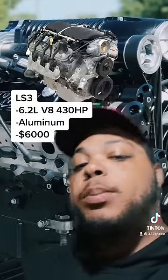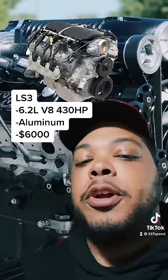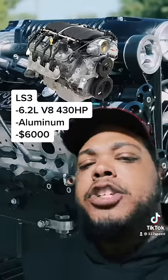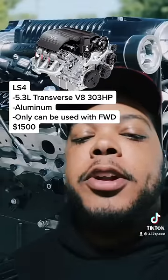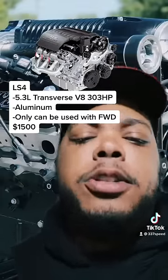Up next is the LS3, which is a 6.2 liter aluminum block V8 that had 430 horsepower. These were found in the 5th gen Camaros and later C6 Corvettes. Now the LS4 is an aluminum block 5.3 liter engine that came in the Impala SS and a couple other front wheel drive cars.